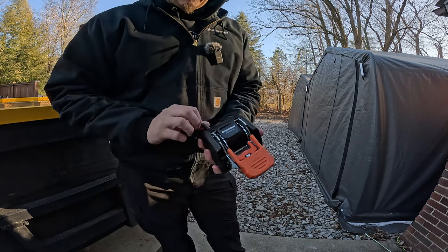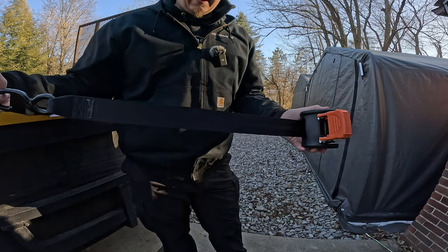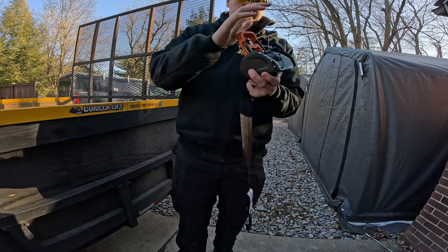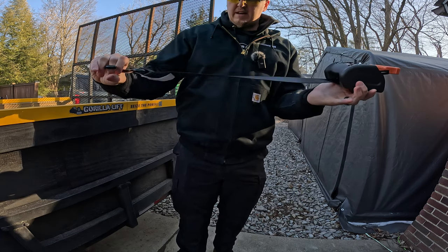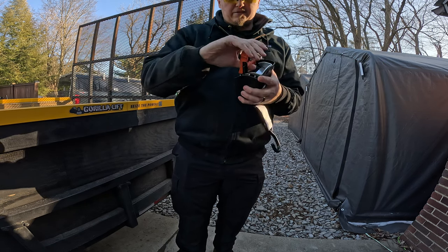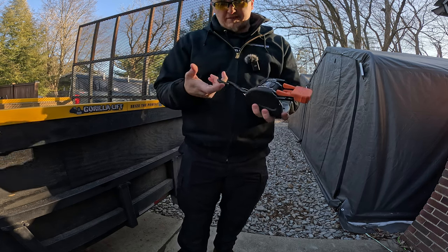Effectively the concept is kind of like a car seatbelt. You just tilt that up, pull it out, hook it to whatever load you have. And when it's out, it self-tensions. So your load should never be loose or unsecured, and you can manually tension if you need to.